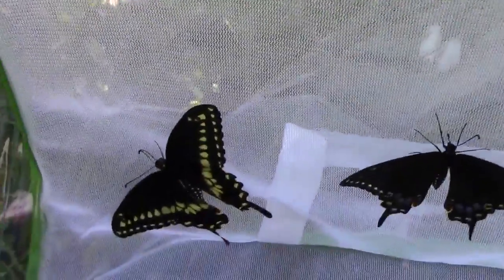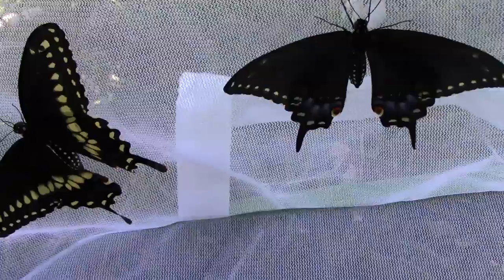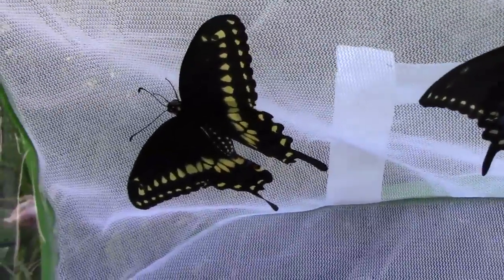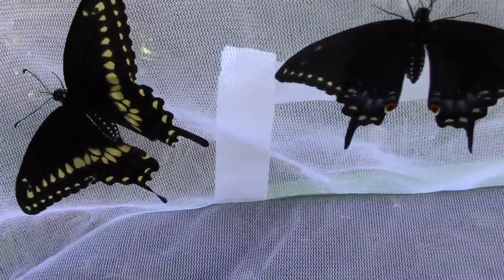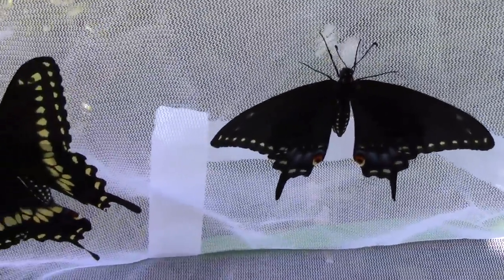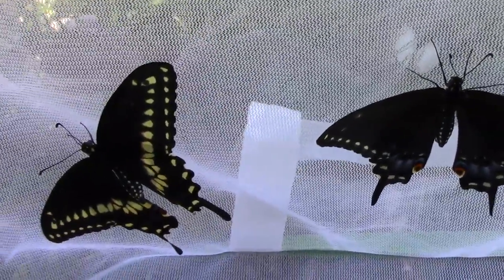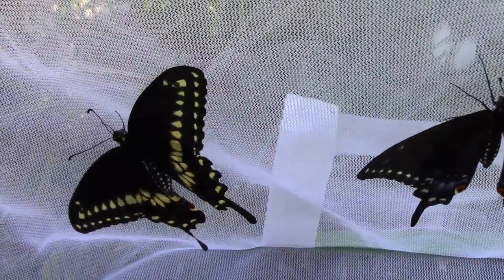I'll see if I can get the camera in here a little closer. There's the male. There's the female. And if you're wondering what the difference is on the underside of the wing, they're pretty close to being identical, so they're very hard to tell when their wings are closed.